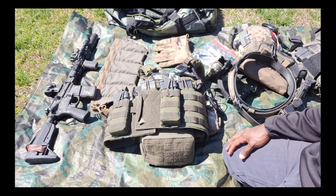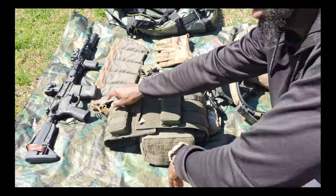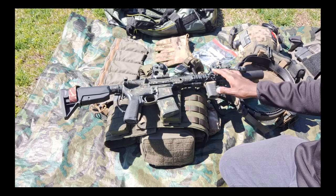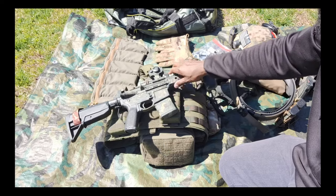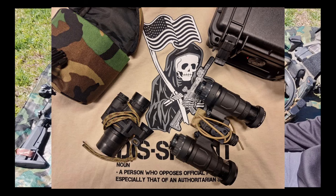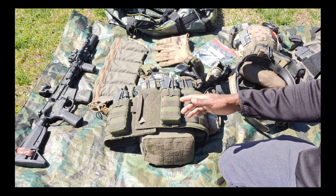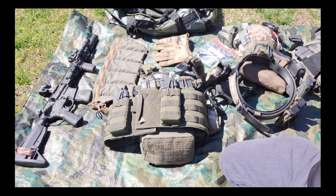So, got the 11.5 SBR with a red dot, laser aiming device, and white light — a 24-hour capable gun that works in regular conditions and also with night vision. Night vision may or may not be something you need to take with you; I don't have it on display here, but if needed I could add it to the bag depending on what the scenario actually was and how long I planned on being out.